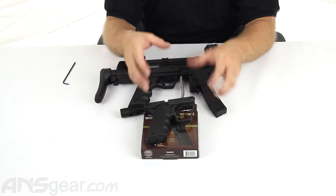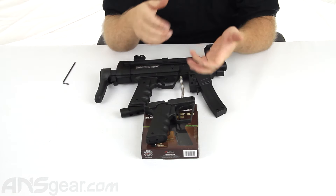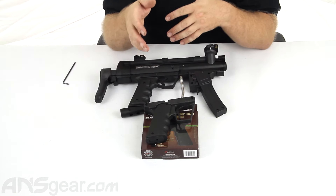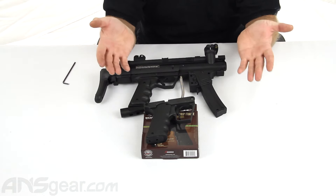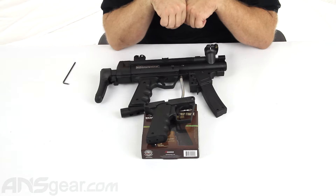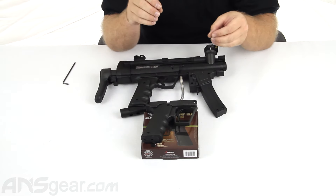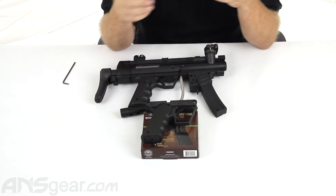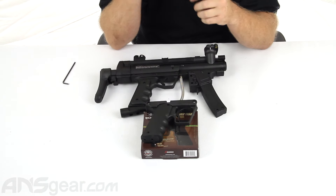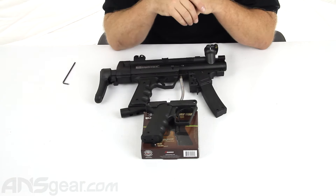The firing rate is not adjustable. It is preset in either of the two ramping or full auto modes — it's either 10 or 13 balls a second. And then obviously your semi-auto is semi-auto. So you can't fine-tune it to 12.5 or 9.6 or whatever you want. You are locked in with their predetermined rate of fire. But if you're not playing tournaments, it really doesn't matter.